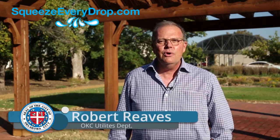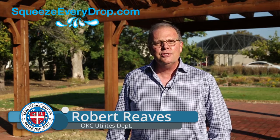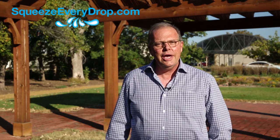Hi, I'm Robert Reeves with the City of Oklahoma City Utilities Department. Did you know one of the easiest ways to save water in the landscape is to install a soil moisture sensor with your irrigation controller?